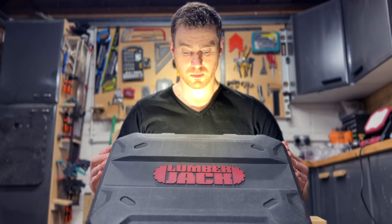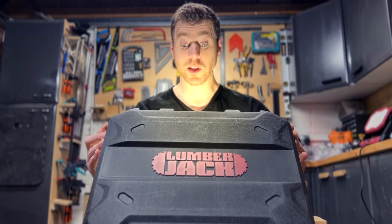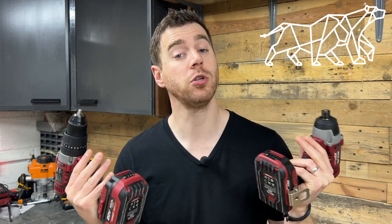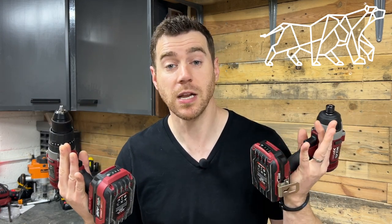I've got my hands on the 20 volt drill and driver combo set from Lumberjack Tools. I'm going to be putting them through their paces to see how they stack up, whether they can do the job, what features they've got and ultimately whether they're worth the money. Let's go!